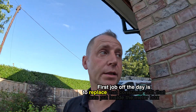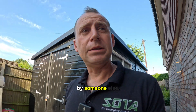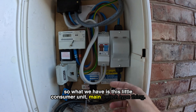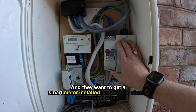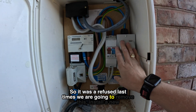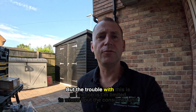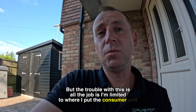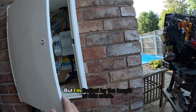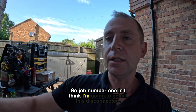First job of the day is to replace that consumer unit that was put inside the meter box by someone else. What we have is this little consumer unit main switch type thing, and they want to get a smart meter installed but there's clearly not enough room, so it was refused last time. We're going to remove this and install a new consumer unit outside the meter box. The trouble with this sort of job is I'm limited to where I can put this consumer unit — I don't know whether I can put it this side or that side.